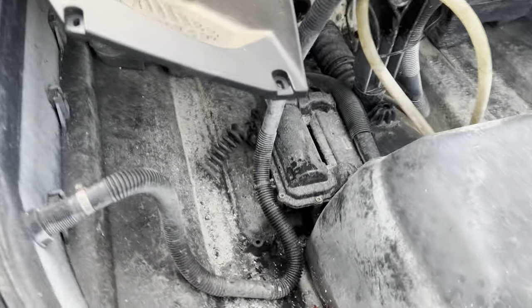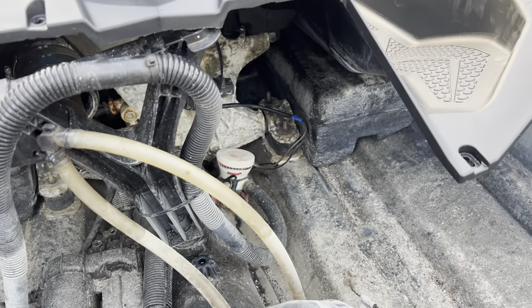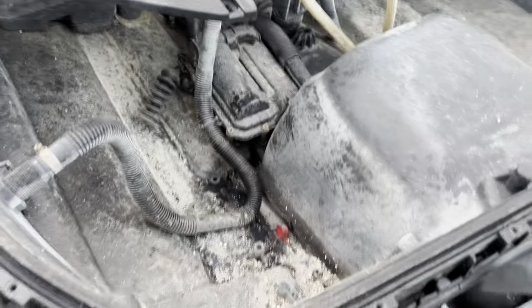I don't think this ski has ever seen any lube or any type of maintenance — my god. We're going to get it back right; go ahead and clean it out before we do this elite exhaust install. All right, we got this hull cleaned up a lot better than it used to be, so let's move on.